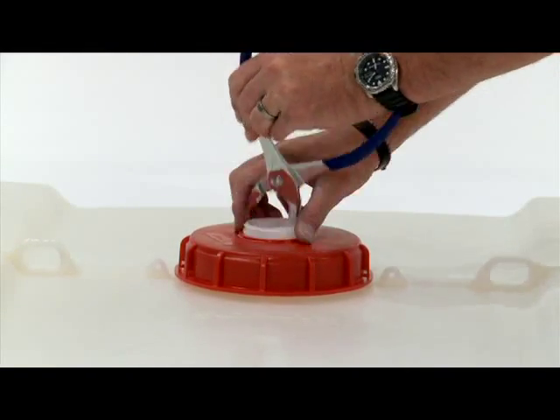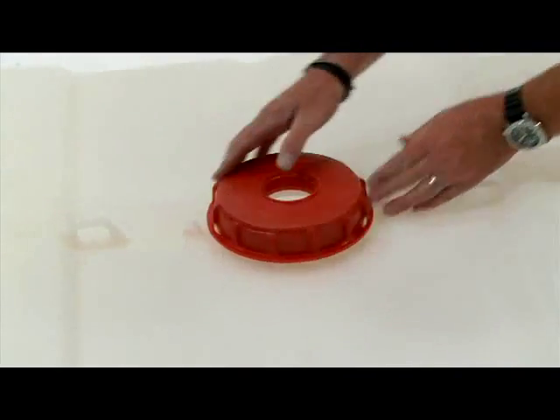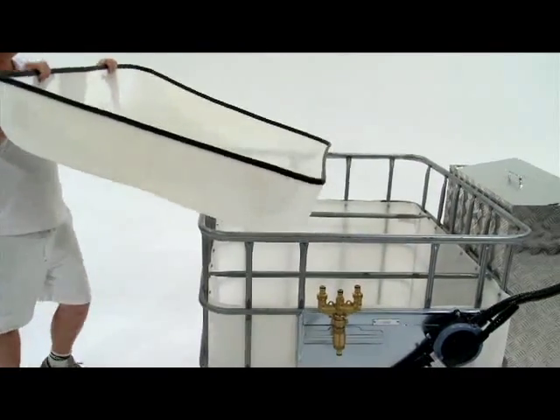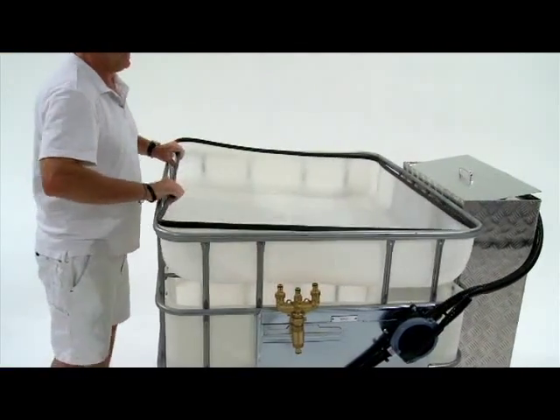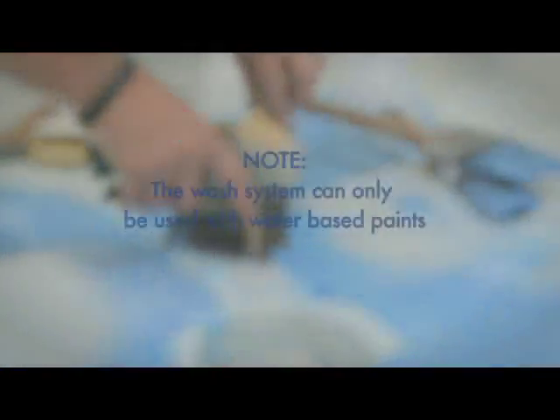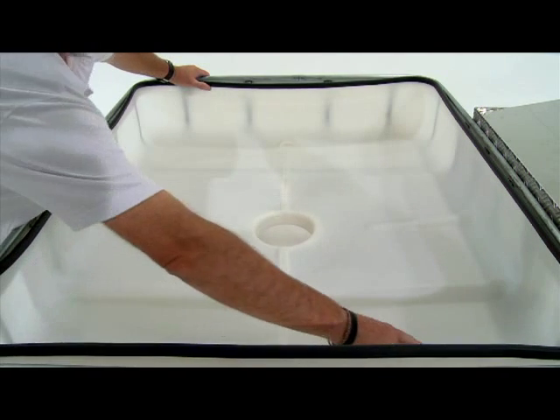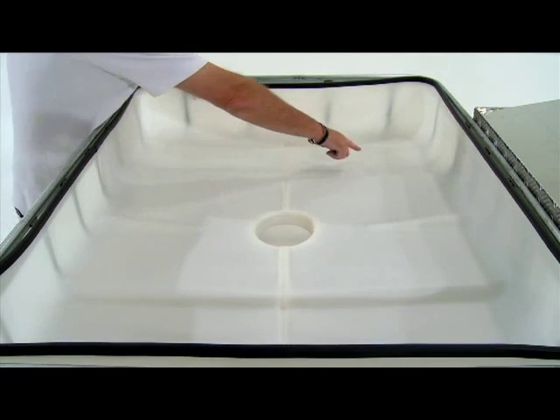Remove the drain plug from the washout basin and you are ready to go. Note that the wash system can only be used with water-based paints. You may choose to drill some small holes in the four corners of the washout basin to allow for better wash water drainage.